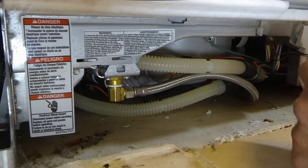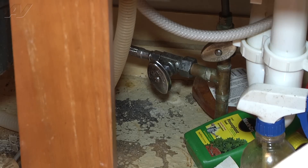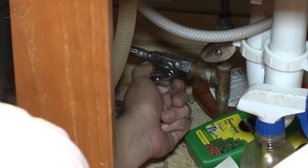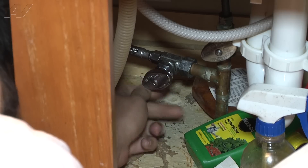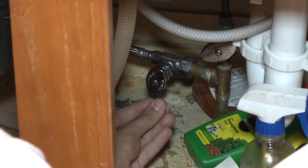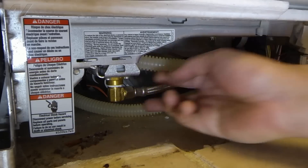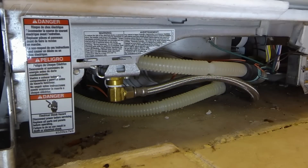The next step would be to turn on the water and check for leaks. I'm going to start by turning the water on — you can hear the water pressurize when you do it. The compression fitting under the sink looks good, and the compression fitting at the dishwasher looks good as well.